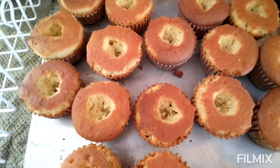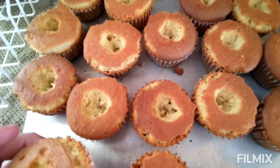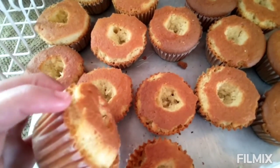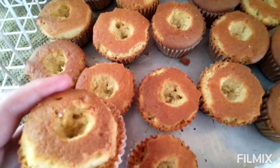Hi there folks, it's Manny from Kemp Freehold and today I made some cupcakes, but I accidentally overcooked them, overbaked them. So they ended up a little hard around the edges.